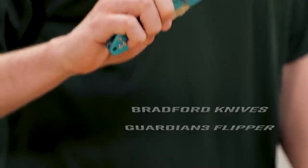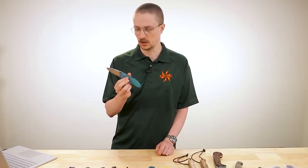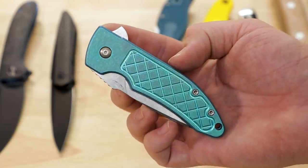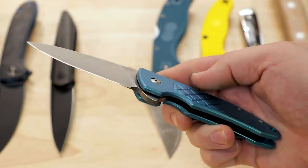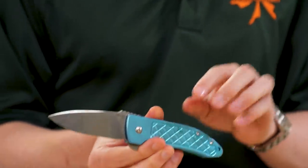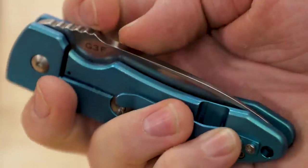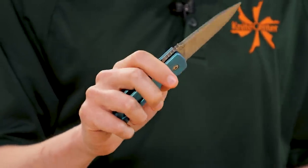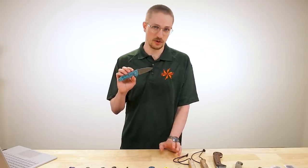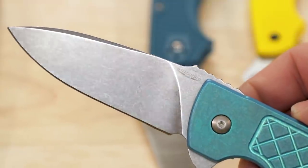This is brand new from Bradford Knives — their Guardian 3 Folder. When I heard they were making this folder, I was picturing a folding version of their Guardian 3 fixed blade which has a finger choil and sort of a rounded end to the handle. This is quite different and I actually like it quite a lot. It's USA made. This version has turquoise titanium handles, frame lock, over travel stop, M390 steel, and a really nice crisp detent that makes flipping it open an absolute pleasure. For a stout but still relatively small everyday carry folder, I think it's a phenomenal choice and these are available now for just under $360.